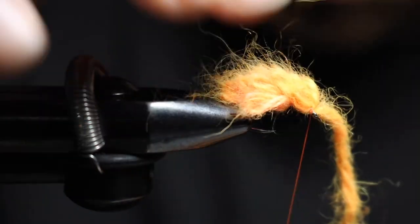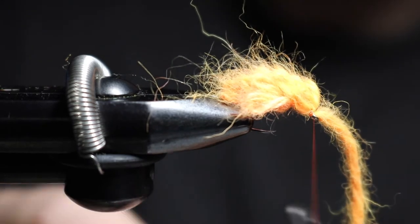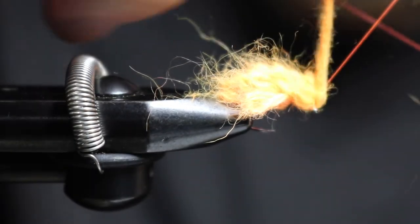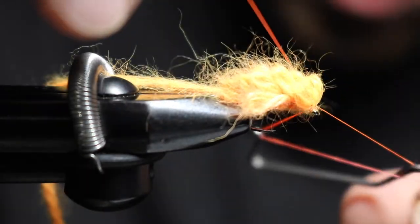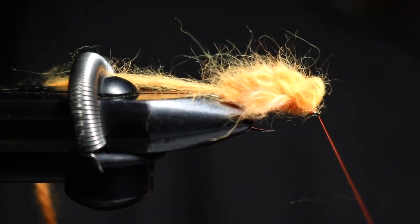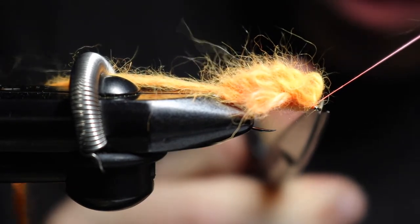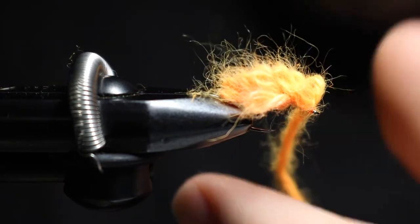There are your two sets. I'm going to leave that tag off there. Grab my whip finisher — my Dr. Slick's whip finisher — and whip finish this. One, two, three, four, five — give it all five. Remember: if you do five on this fly, do five on the next fly, and the next — five, five, five. That keeps all your flies nice and precise on the head finishes.